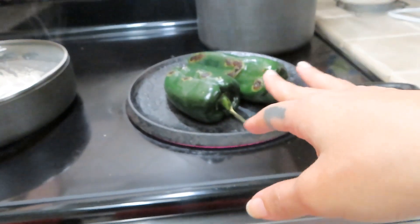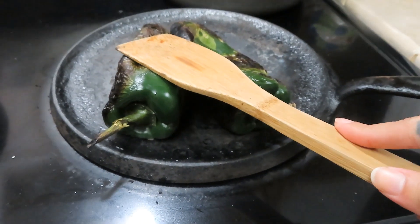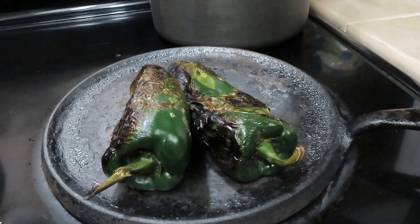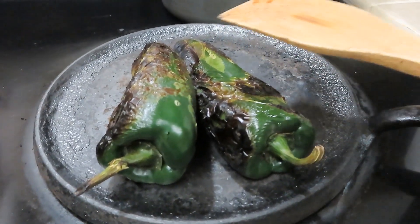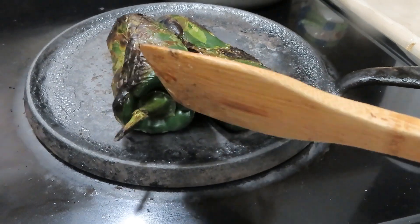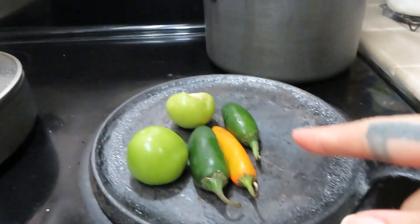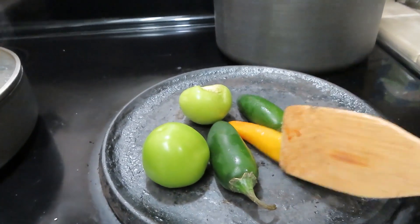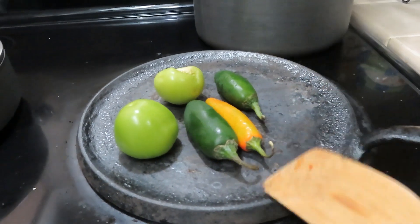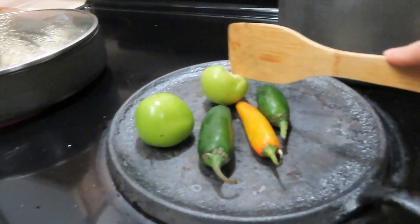This is the color that you want the poblanos to get. Once they're ready, I'm gonna put them in a plastic bag — like a Walmart bag — and wait for them to cool down so I can peel off the skin and the seeds, because I don't put the seeds in the blender. I do burn them a little bit, not a lot. A lot of people don't do it like this, but everybody cooks different — this is how we like it.